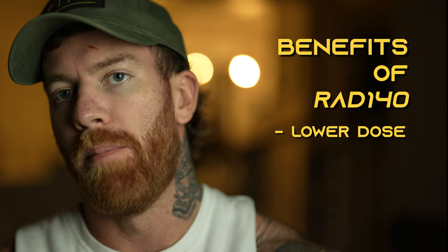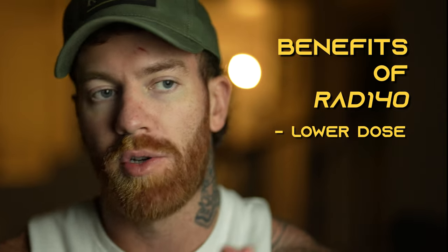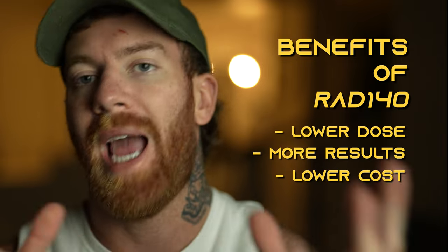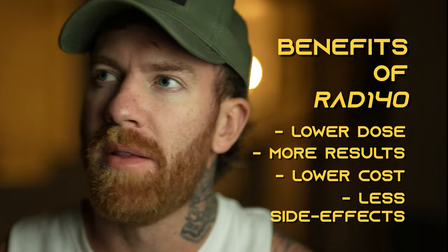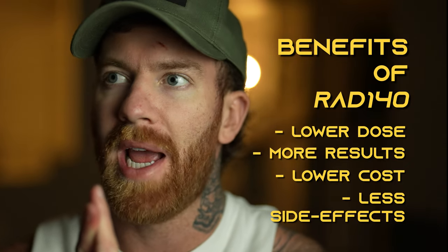RAD 140 at a much lower dosage — or even at around the same dosage — you're going to get much more results at a fraction of the cost, which is a huge advantage for many lab rats out there. In my opinion, the side effects were also less with RAD 140 compared to Anavar. Not that there are a lot with Anavar, but I did experience more suppression with Anavar and an increase in liver enzymes based on my blood work.